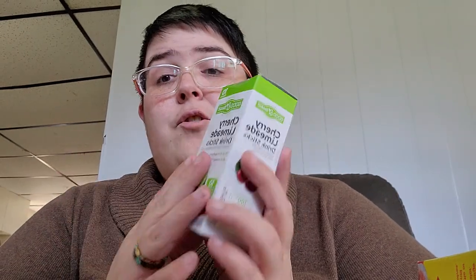Then we have the Value Pack of the Strawberry Lemonade — my husband found these for me at Dollar General yesterday. And then these are so good — Cherry Limeade — these were from Dollar General too. I got two boxes of this and two boxes of the other flavor that's this brand. So those are good.